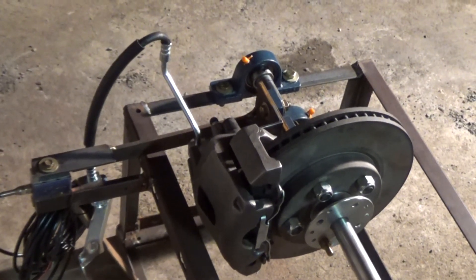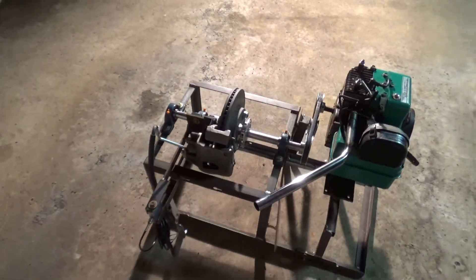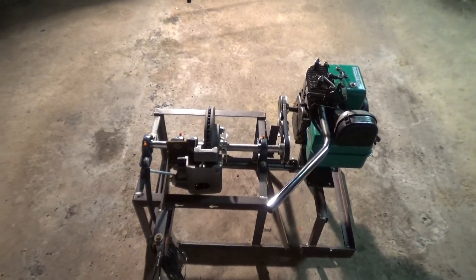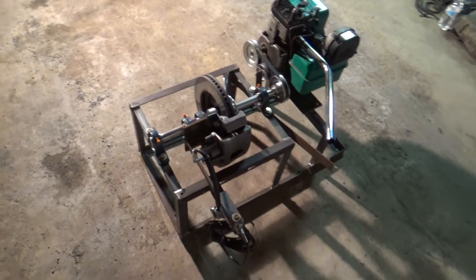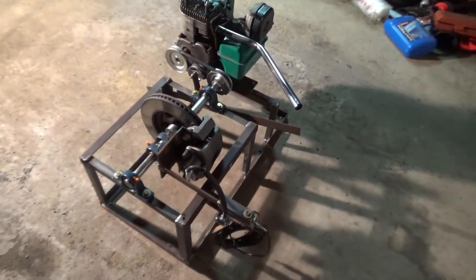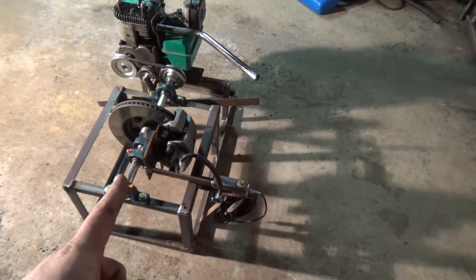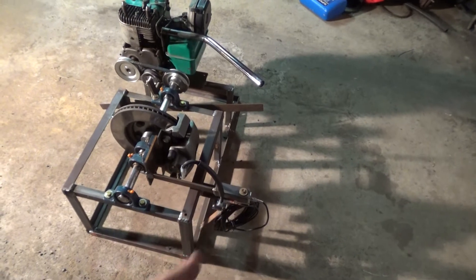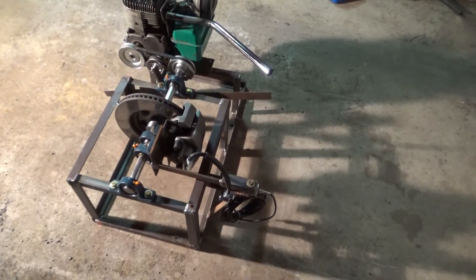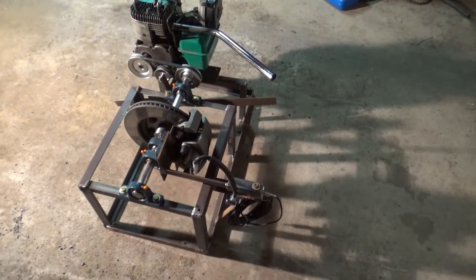As we all know, horsepower is torque times RPM divided by 5252, and torque is measured in pound-feet. So it's how many pounds are applied to that load cell, times the feet from the center of the shaft to your load measurement. I actually have it at about 13 and a half inches. The Arduino is going to be able to do the math automatically while it's pulling information from the run.